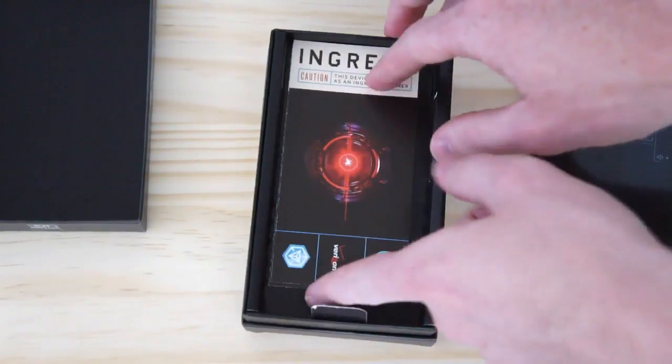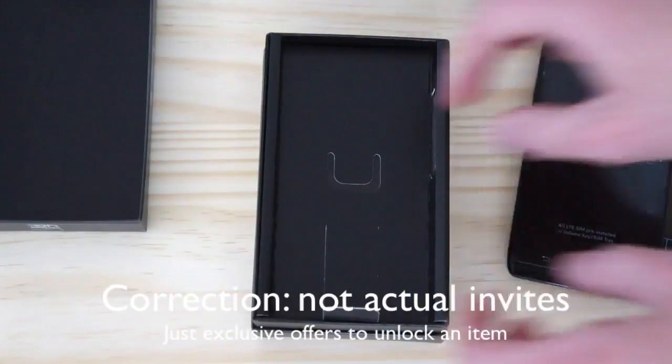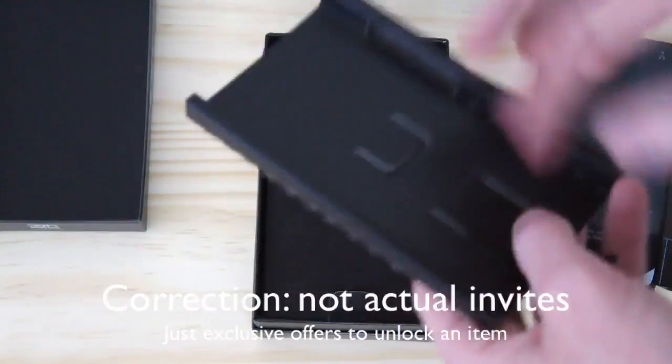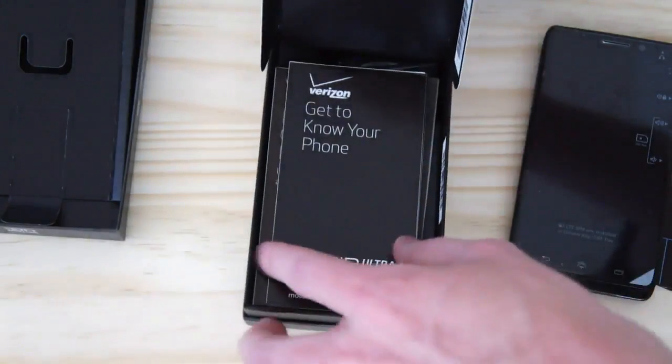Looks like we also have a couple invites to Ingress — apparently pretty addicting. I haven't actually played it yet myself; kind of worried that I would also get addicted.